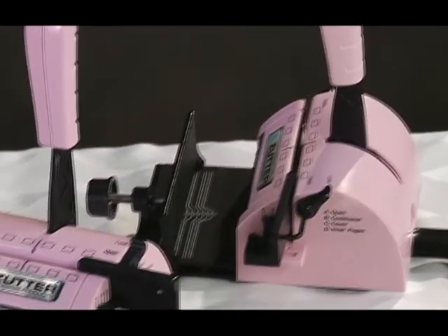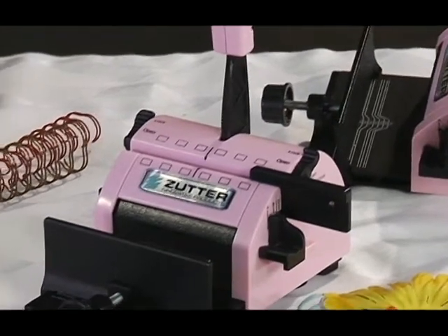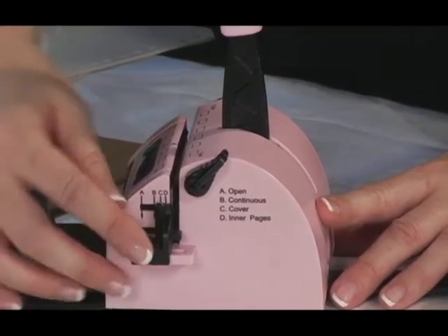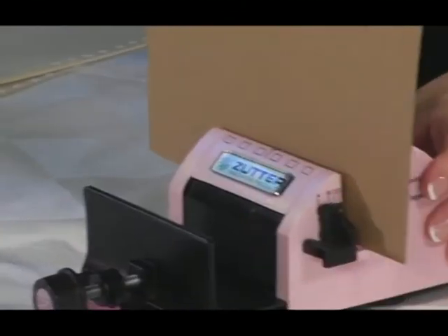In order to punch like a pro, you need to understand the settings of the paper stop guide. Knowing how and when to use the settings can help you punch both small and large projects with ease. First, there is setting A, or open. This provides an open punching channel that allows the material to move freely in either direction.